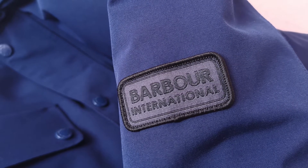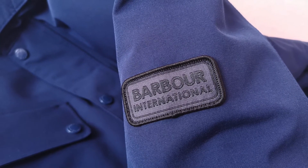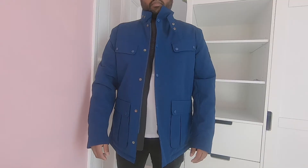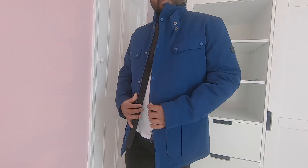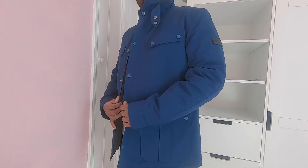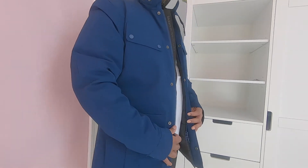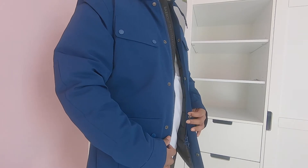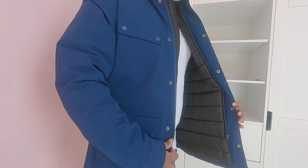The sleeve finishes with studded cuff fastening for a classic biker look, and it has the Signature Barber International branding to the left sleeve. Now let's see how it fits. I am 5 foot 6 and I got this in UK size large. The armpit to armpit measurement is 24 inches when laid flat. If I'm just wearing a t-shirt, it gives a bit of room inside as I am 42 inches in chest. I could easily wear a chunky neck jumper with a t-shirt or shirt underneath when it's really cold. If you do not want to layer up, I would recommend going down a size.